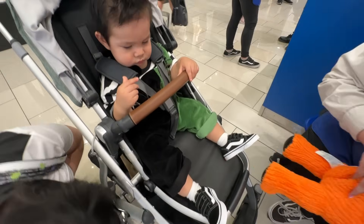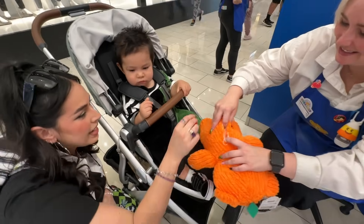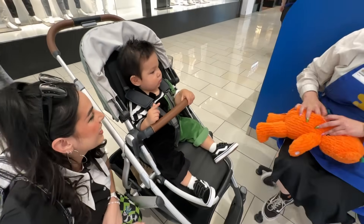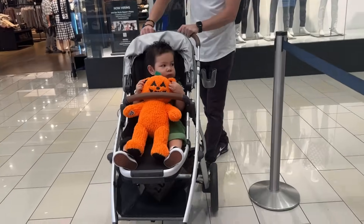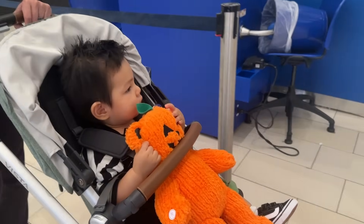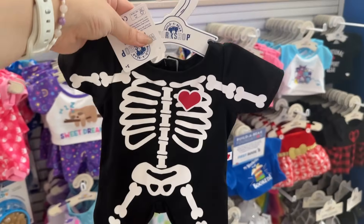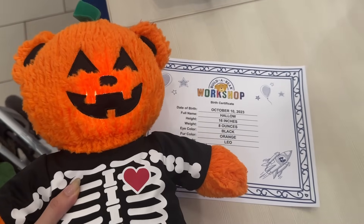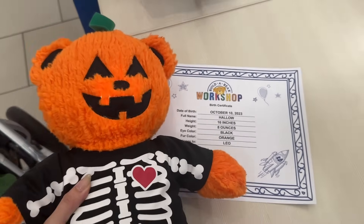Uh-oh! I'm going to honkata! Take it inside. There you go. We're gonna do this. Thank you. Me too.